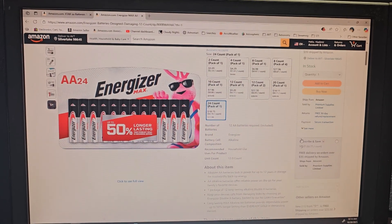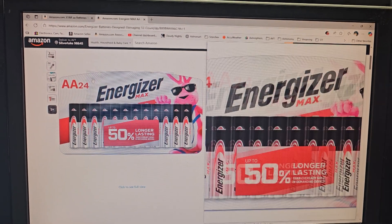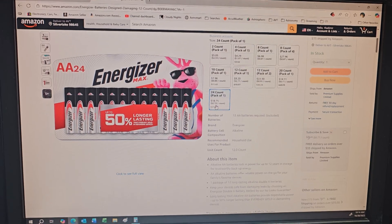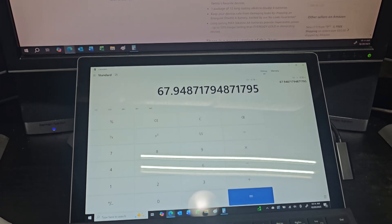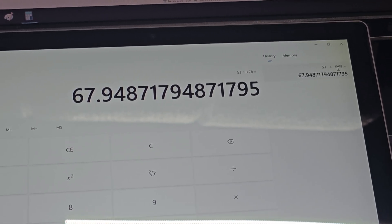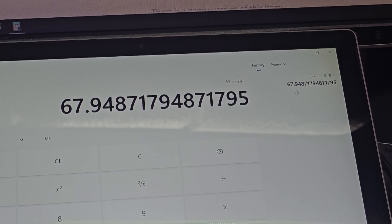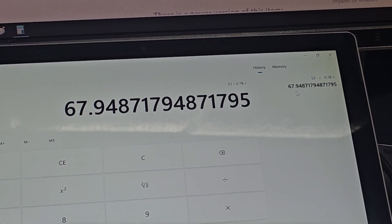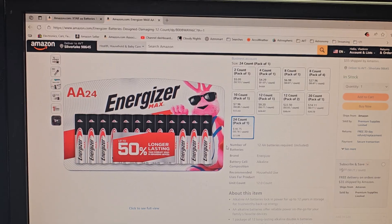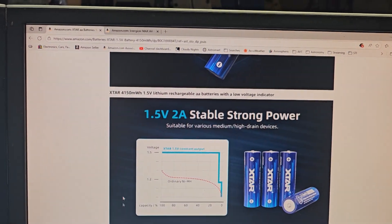How do they compare price-wise to regular alkaline batteries? These are the Energizer Maxs that I tested with. For a 24-pack right now on Amazon, they are $18.75, which comes out to $0.78 per battery. So doing a quick math calculation: if you take the $53 that the X-Star kit costs for the eight batteries and divide it by $0.78, you get the equivalent — basically for your $53 you'd be able to buy about 68 Energizer batteries. Is that worth it to get the rechargeables? Unless you're changing your batteries very infrequently, these guys should easily be worth it for you.